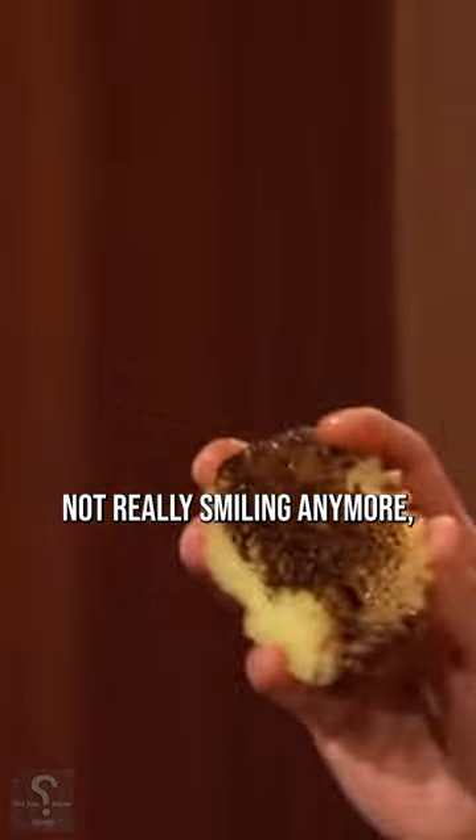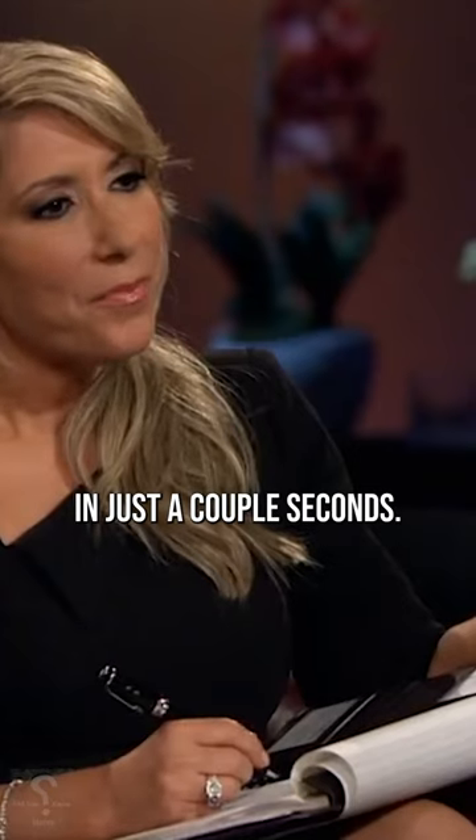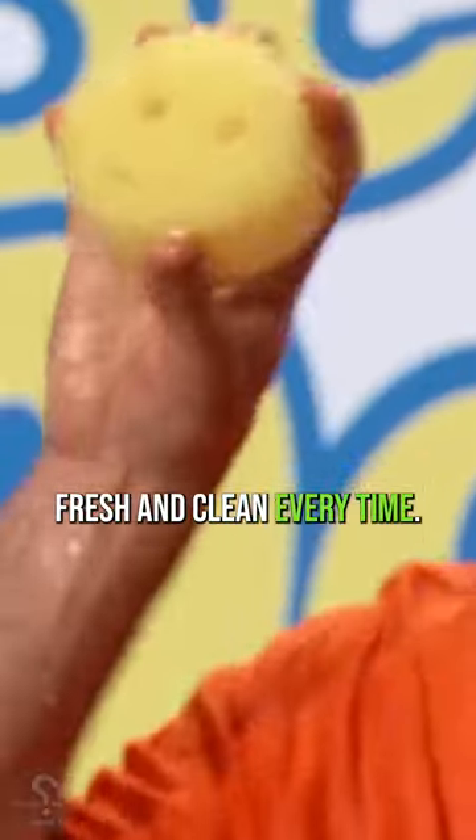Now, Scrub Dye is not really smiling anymore, so I'm going to put him here in the warm water. And in just a couple seconds, voila. He's back to bright, fresh, and clean every time.